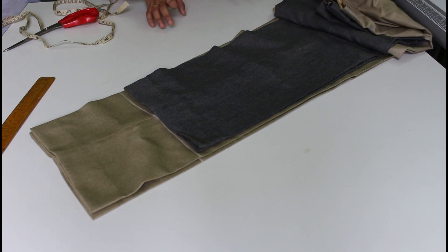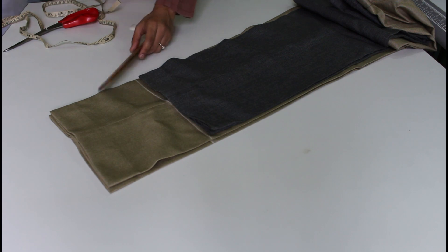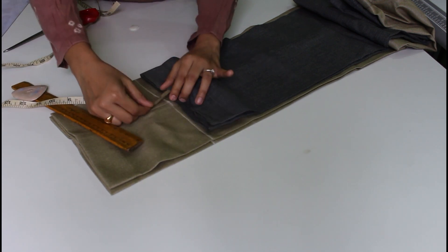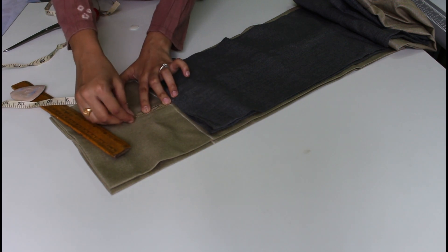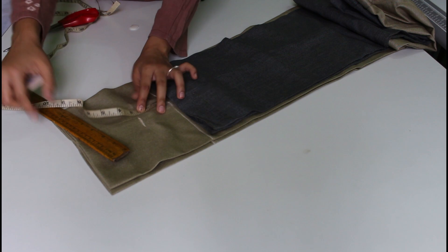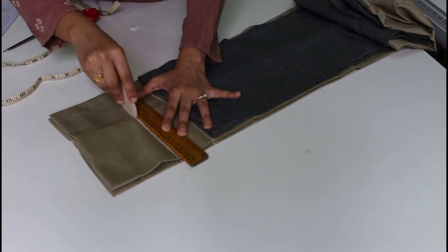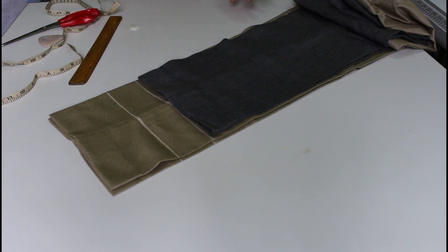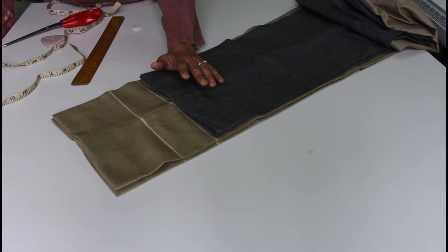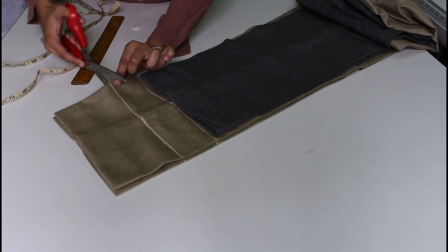I will put it here on the side, it will be able to make it in the front. I have to get a seam allowance of 2 inches. I have to cut a line to 2 inches. This is how I have to stitch this, and fold it. So I will cut it.